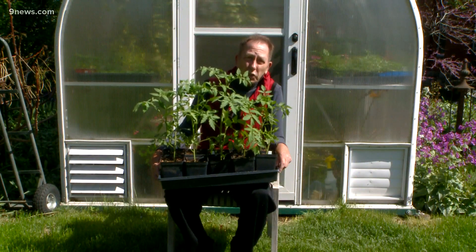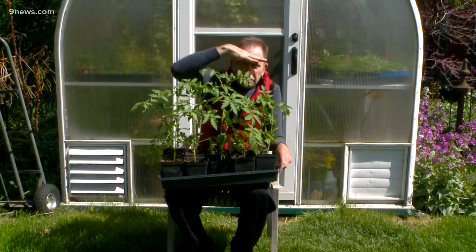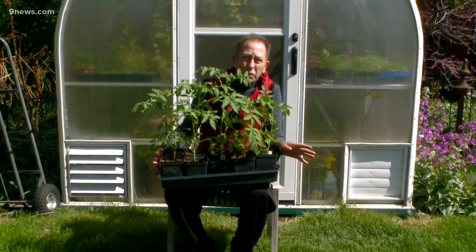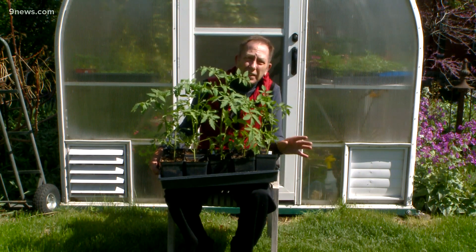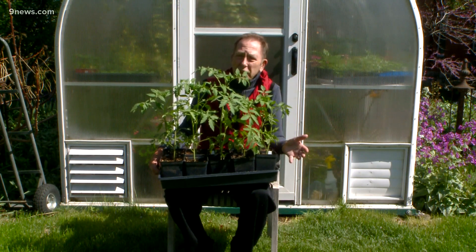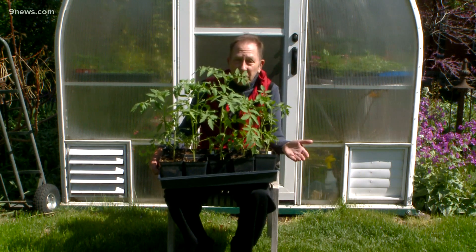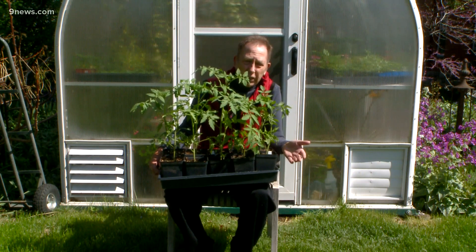Raise your hands if you covered those tomatoes we told you not to plant. It may not have made that much of a difference, because even if they didn't freeze, they probably stunted — and it's going to be weeks or even months before they recover. You might just consider starting from scratch, and if you don't, don't come crying to me if your tomatoes aren't setting fruit this summer.